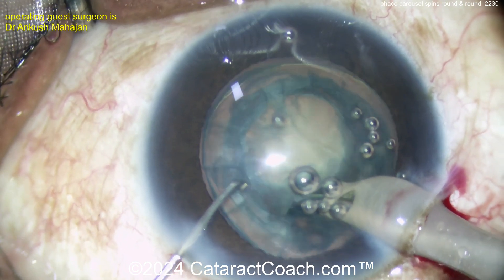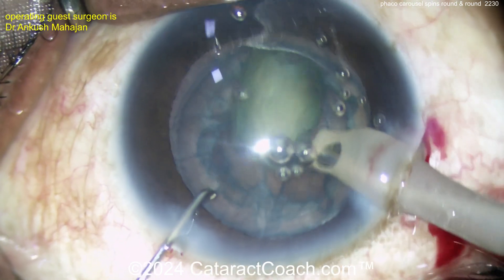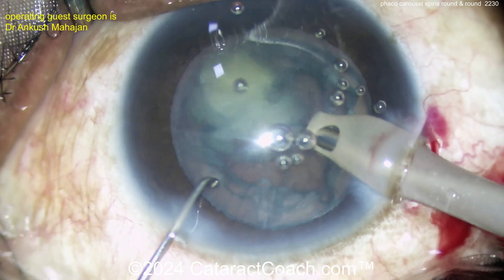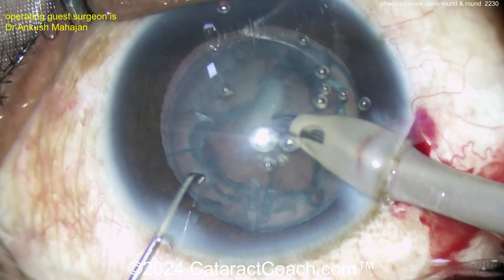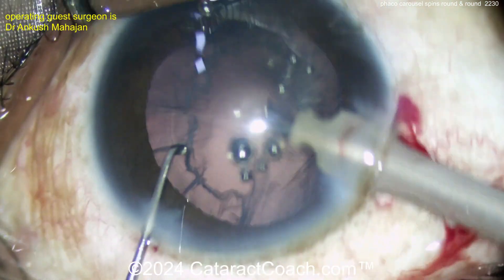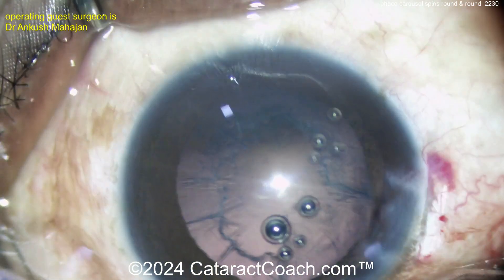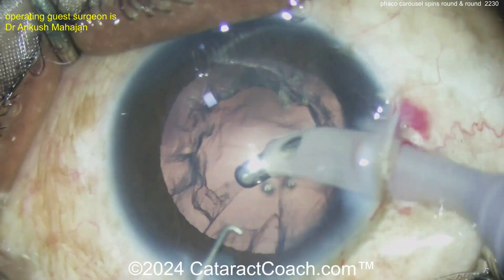Think about it — what settings would you use here? You don't need much phaco power, that's not the setting I'm worried about. What's the flow? You want to have a good flow so things move fast, let's say 40cc's a minute, maybe more. You want to have a good vacuum — sufficient vacuum to get that nucleus to follow. Obviously you're going to say that's too soft of a cataract; we do all kinds of cataracts and just want to present a new technique.